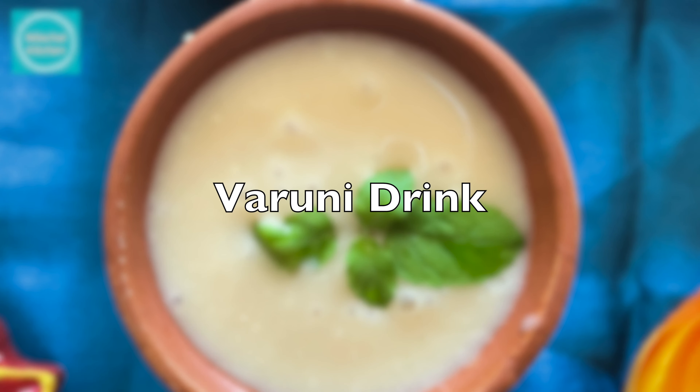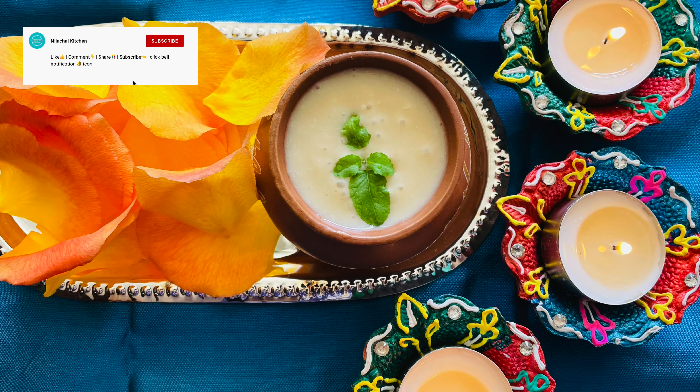Welcome to Nilachal Kitchen. This is Manjari and we are going to make today Varuni drink, which is Lord Balram's favorite.